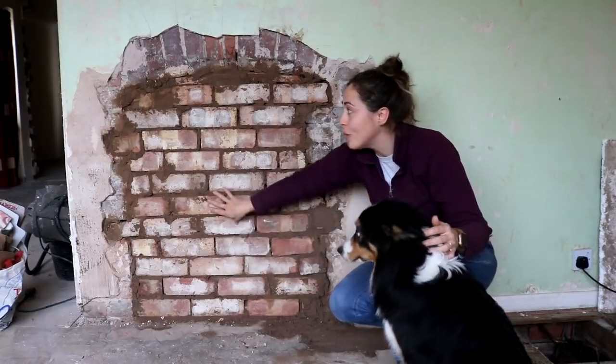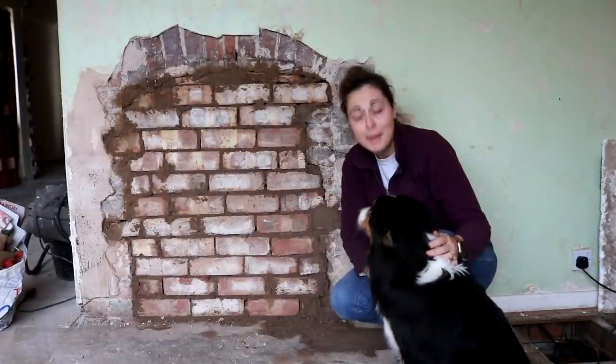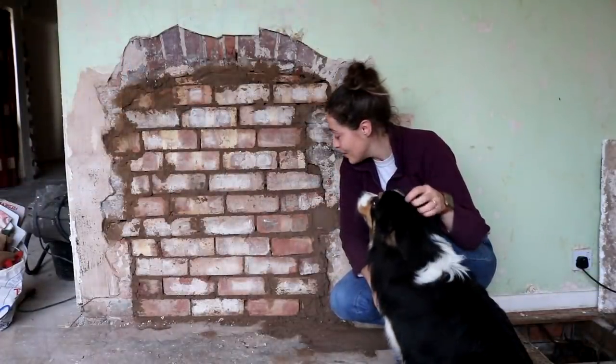This week I'm going to show you how I've ripped up this old fireplace, because we're going to be turning the old living room into two bedrooms. So keep watching if you want to see how I get on.